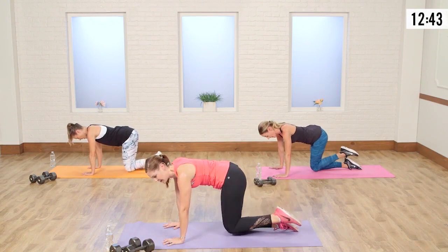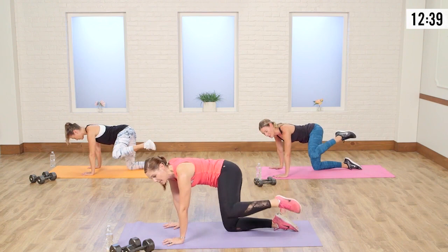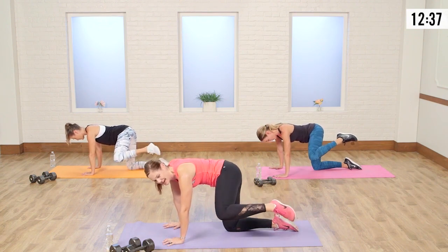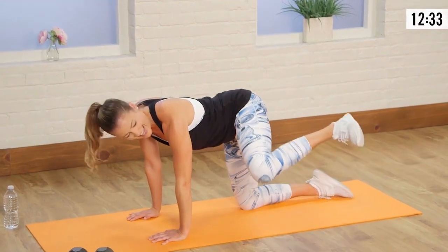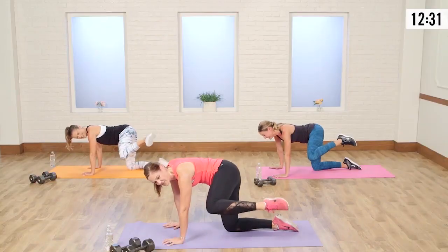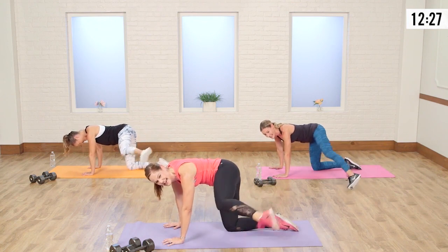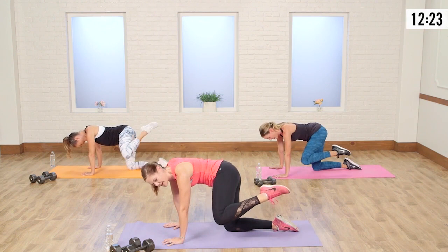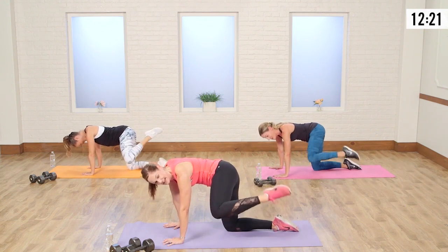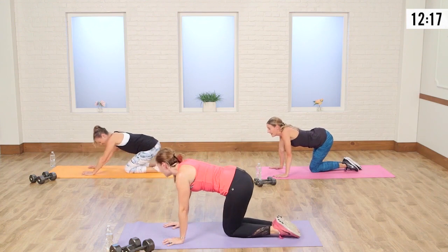Let's go three and two. Hold it up — pulse. One, two, three, four, five, six, seven. Hold it there, extend that foot — eight, seven, six, five, four, three, two, and one.